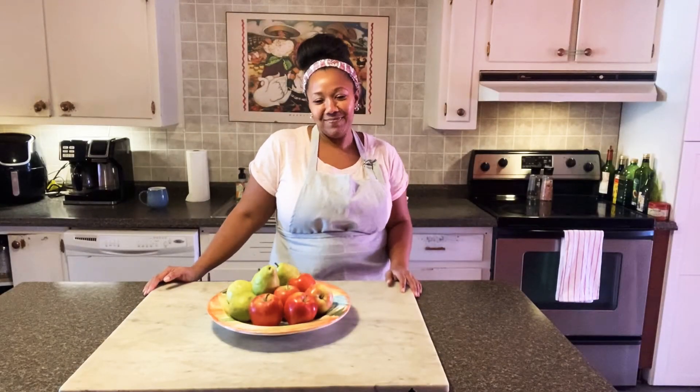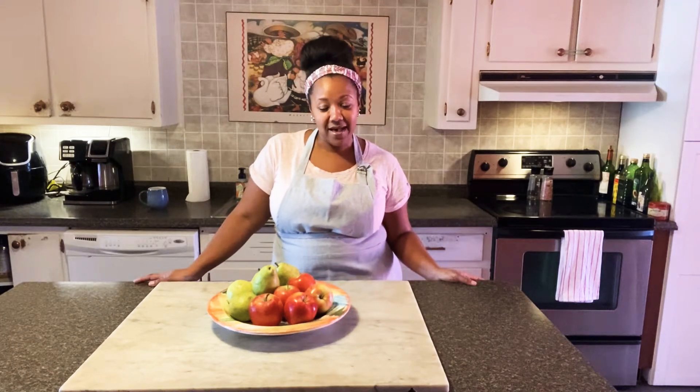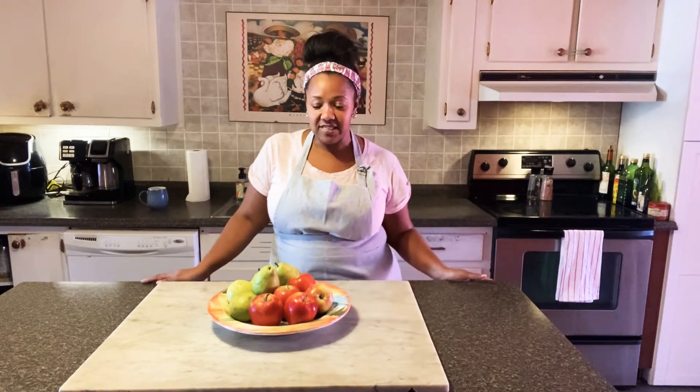Hey everybody, I'm Becky and welcome to my kitchen. If you've been here before, welcome back. I'm making chicken parmesan today. I'm going to whip some up and just show you how I do it. It's not one of those things you have to have a specific recipe for — you just kind of go with it. I had some chicken I needed to cook, so I'm going to go ahead and get started.